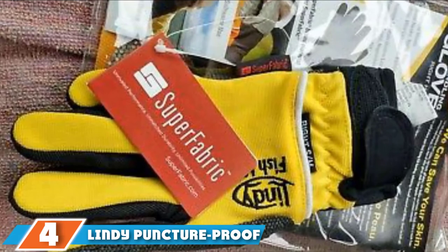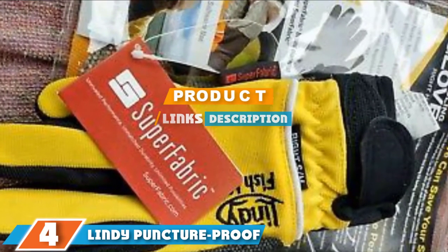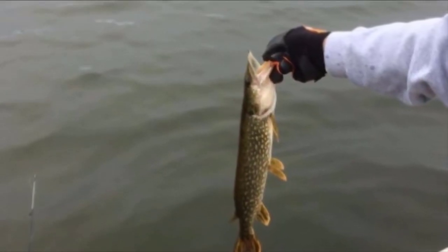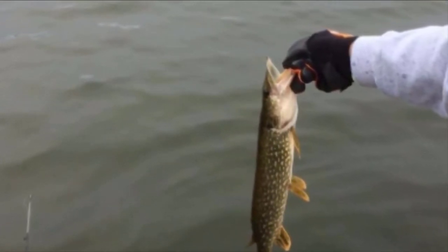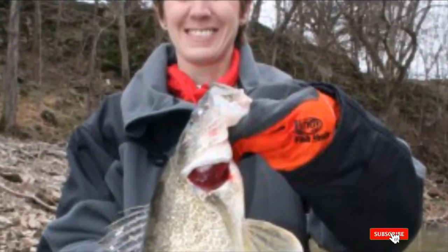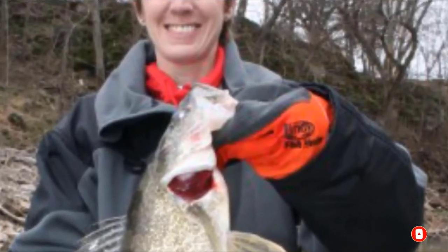Moving on to number 4, we have the Lindy Puncture Proof. When it comes to handling hooks, flies, and lures, the Lindy Gloves are the best fishing gloves to get. They are made from multi-layer superfabric that completely protects your hands from cuts and punctures. Because of this, they also work great for gutting fish, as you won't get injured by teeth or scales. As a bonus, the Lindy Fish Handling Gloves also repel slime, gas, and oils.